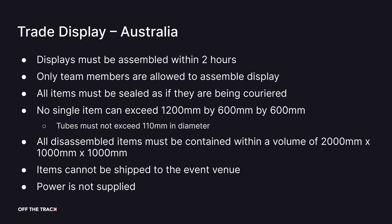All items must be sealed and packaged as if they are being couriered interstate or overseas. No single item can exceed 1200 x 600 x 600 millimetres. The total volume of all disassembled items combined must be contained within a volume of 2000 x 1000 x 1000 millimetres.